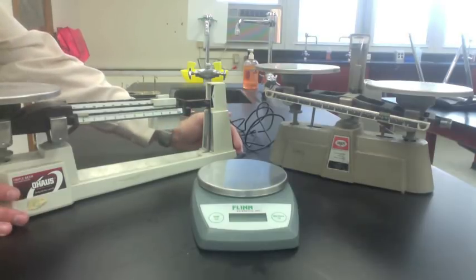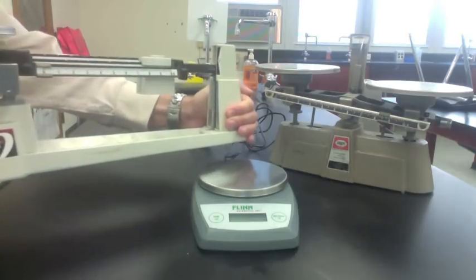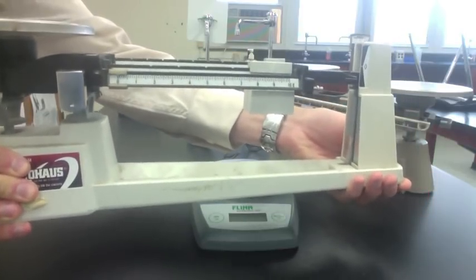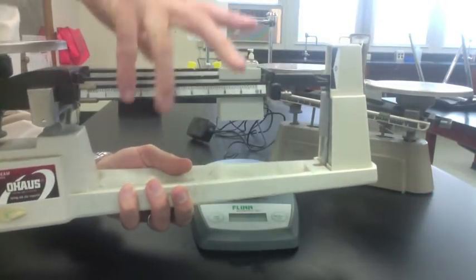When holding a triple beam balance, be sure to hold it by the base with two hands. Keep it secure. Never hold it by the beams — that's how it breaks.